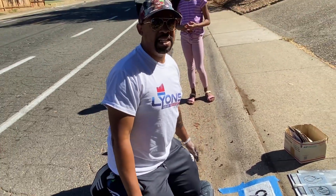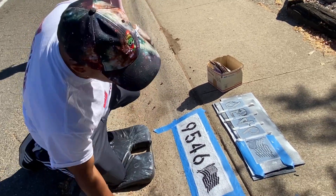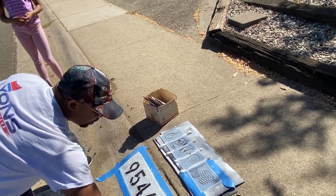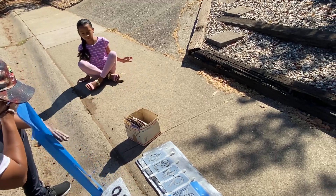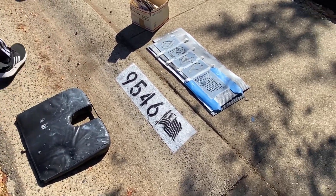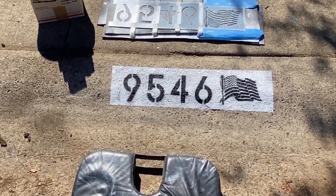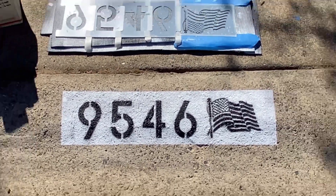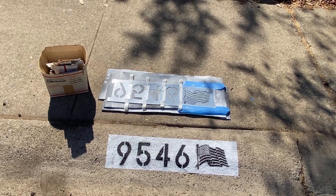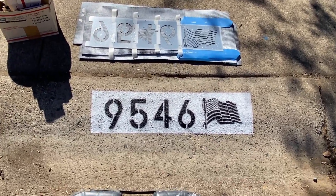Boom, bam, bing — we're done. Pull the tape off and there's the final product. Voilà, like magic it is done. We're gonna take a picture of it.